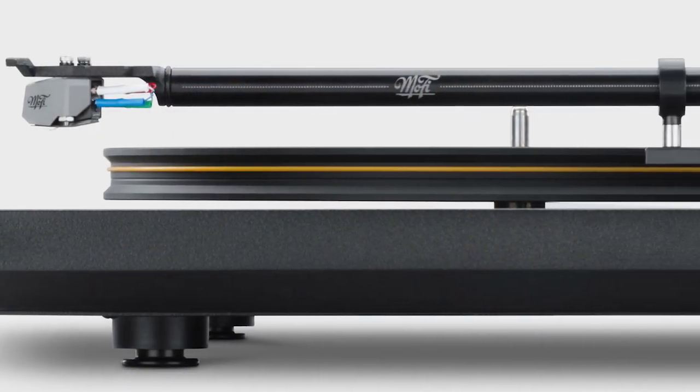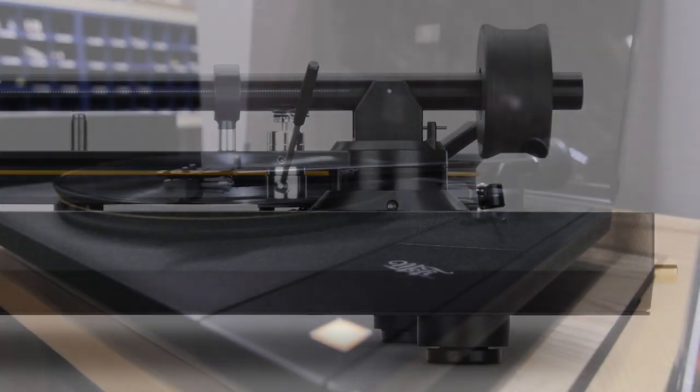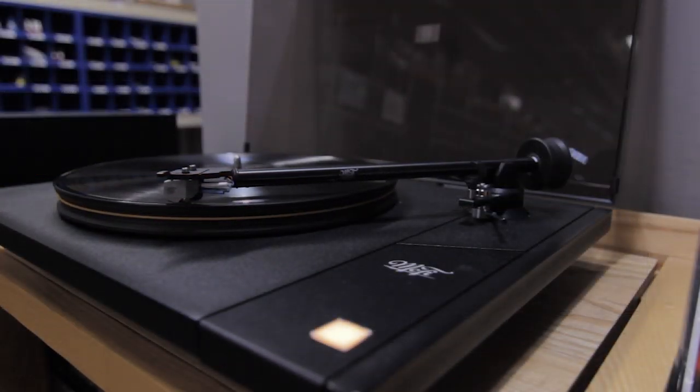It features a 10-inch straight aluminum gimbled bearing studio tonearm that delivers the ideal balance of rigidity and low tracking error.